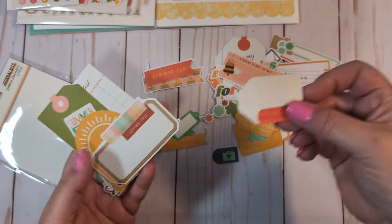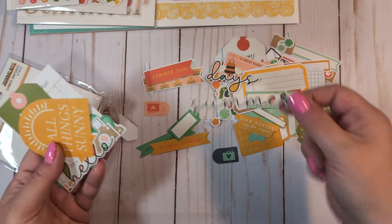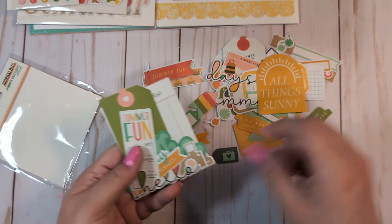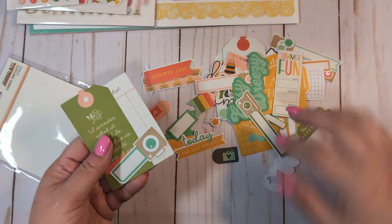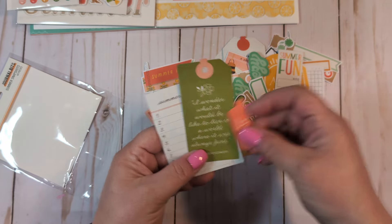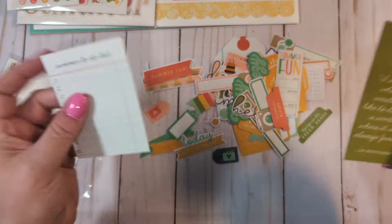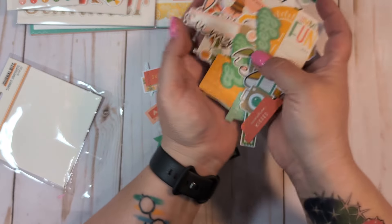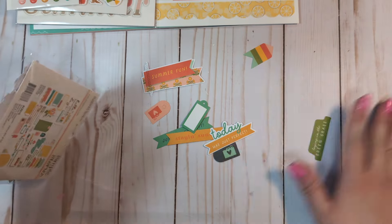The little bumblebee, again lots of little tags, a little sentiment that says 'days' and one that says 'summer.' More little bits — camera, 'easy breezy,' lots of little camera labels, tabs. 'I wonder what it would be like to live in a world where it was always June.' That is the journal bits for this collection. Let me just shove these back in so I don't lose any. Of course I dropped one as I was literally saying I don't want to lose them.